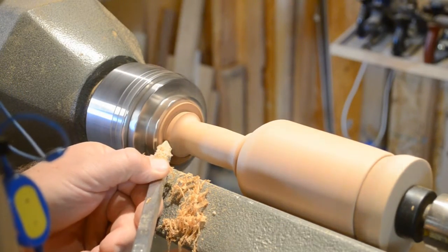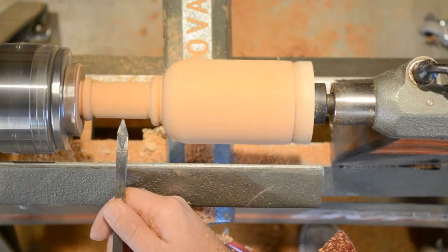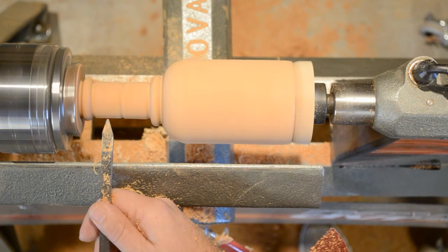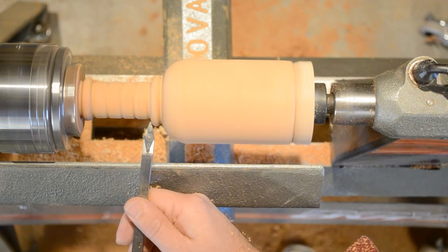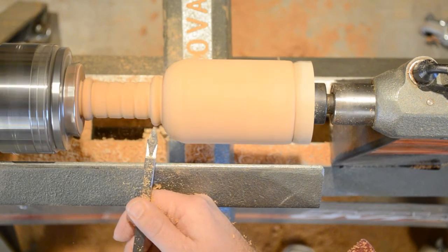But the handle of a scoop needs to be turned down more. Just keep working the handle down until you get it to a comfortable gripping diameter. A little bit of veining on the handle provides extra grip and makes it look more finished. Finish up any detail work you want to do and don't forget to sand it while it's still on the lathe, working your way down through the grits. Using a buffing compound as the last step gives you a terrific finish.